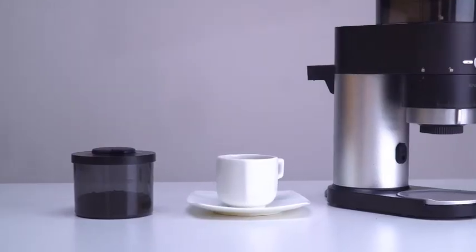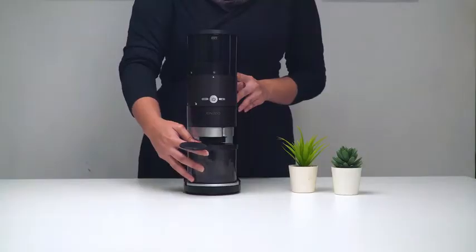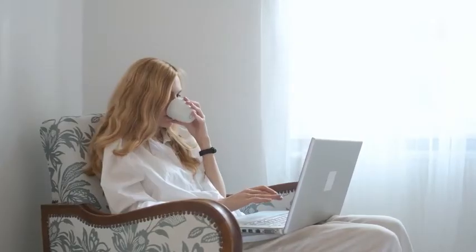To give you a neat and clean work surface, it comes with flexible aluminum plates that keep the grinding chamber in place so the coffee grounds don't fall outside from the collection cup, and you can have your coffee with peace of mind.